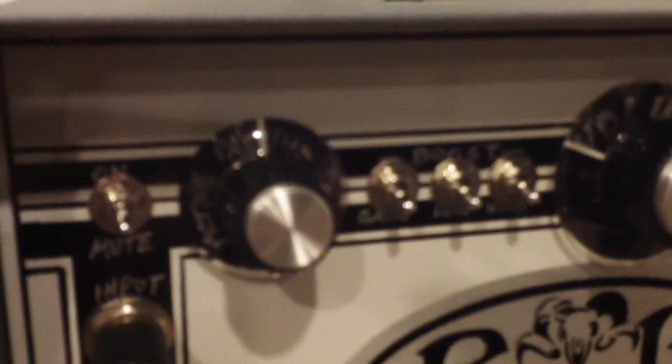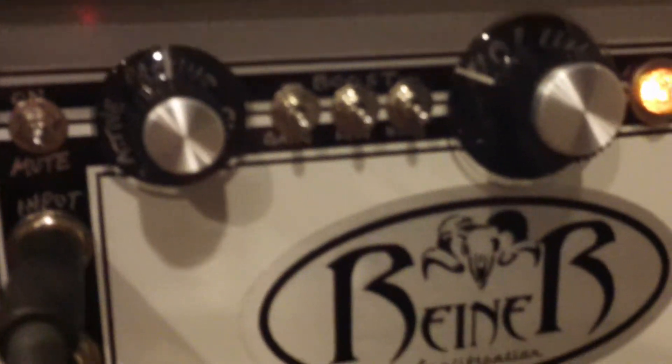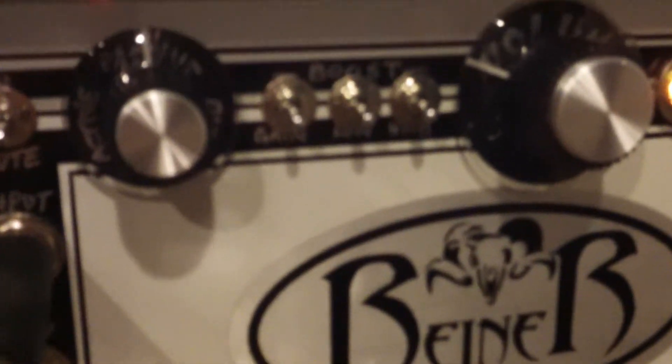On the front panel here, you can see input and mute, and then a variable impedance control. You can scoop it far to the left just for active instruments. Somewhere in the middle is fully passive, and then if you go all the way to the right, the impedance of the input is very high, which is suitable for piezo-equipped instruments.